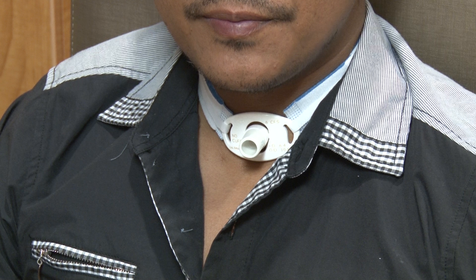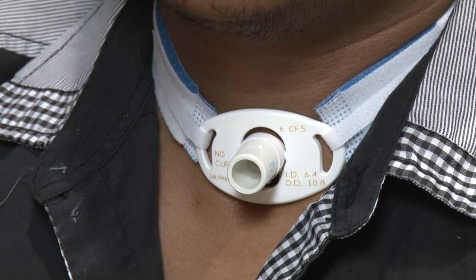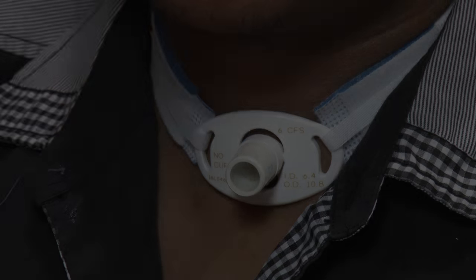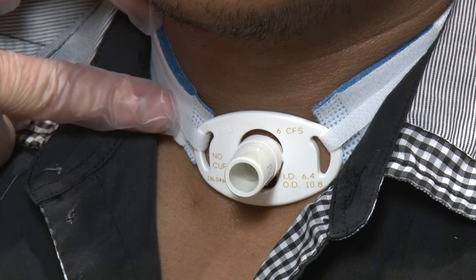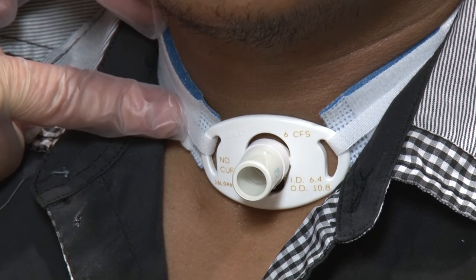Look carefully at the parts of the tracheostomy tube you can see. Here is the neck plate. This helps you keep your trach tube in place. It should be flat against your skin and should not press on or cause any sores or redness. On the neck plate, it tells you the size and type of tracheostomy tube, such as a size 6 or 8. The tape or foam trach ties are attached to the neck plate and keep the whole tracheostomy tube in place.